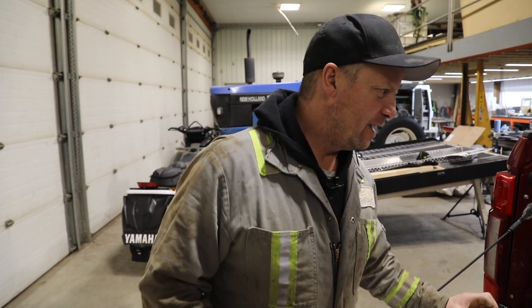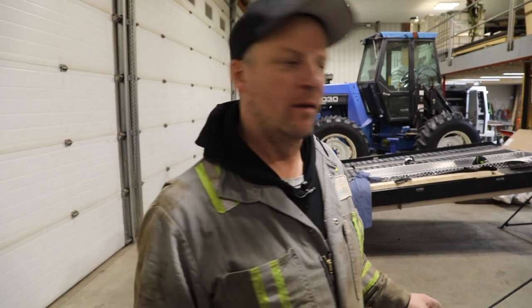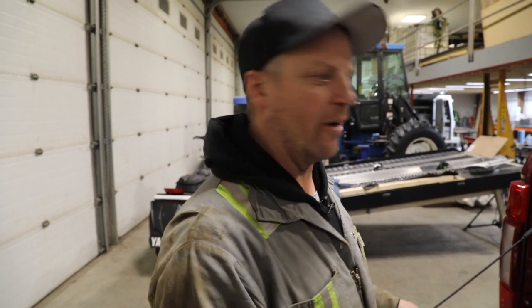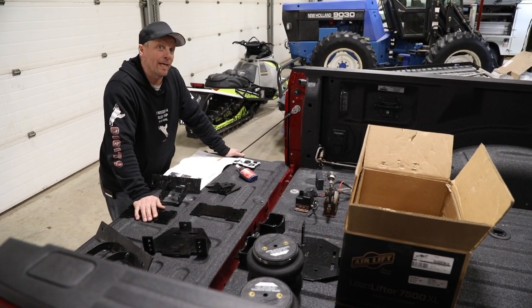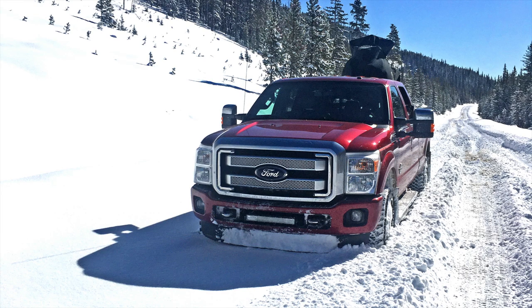Me and my bro the cameraman went on a trip with that dually, two sleds, had a blast. We went everywhere in BC — well, we got robbed. Somebody, a prick in Kelowna, busted into my truck and stole all our gear.